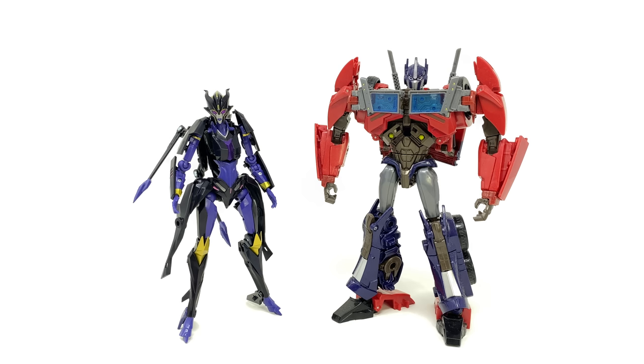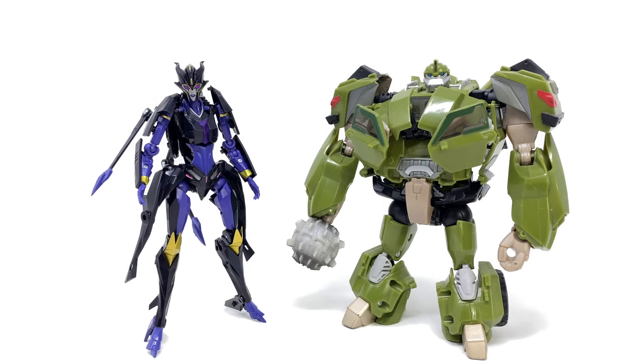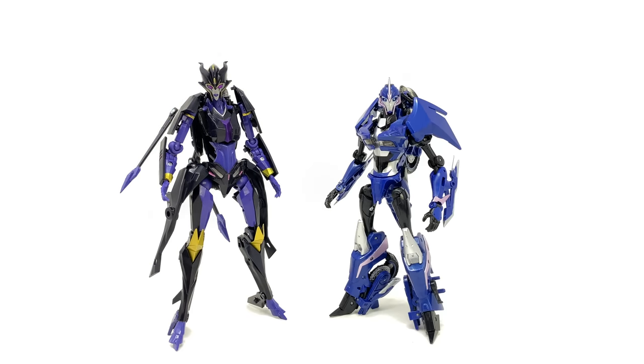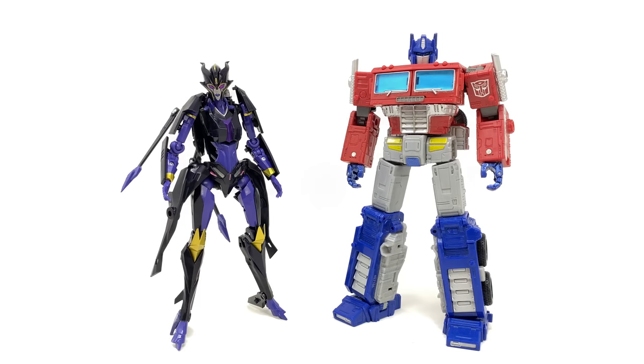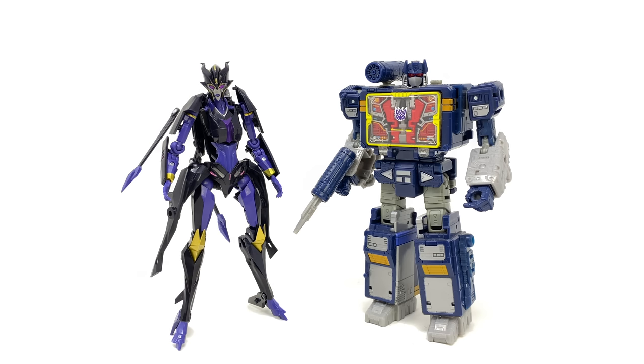Turning to some quick-fire comparisons — here we have her alongside the APC Toys First Edition Optimus Prime, APC Toys First Edition Deluxe Upscale Megatron, Hasbro Voyager Class First Edition Bulkhead, the Transformers Prime Deluxe Class Starscream, APC Toys First Edition Deluxe Class RC, APC Toys Soundwave. And for a few contemporary comparisons: Earthrise Leader Class Optimus Prime, Studio Series Bumblebee Movie Deluxe Ironhide, and the Netflix Voyager Class Soundwave.